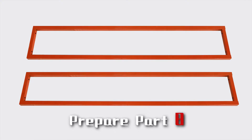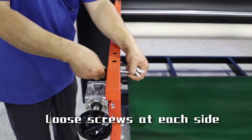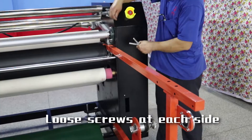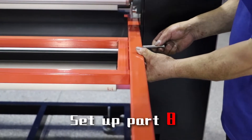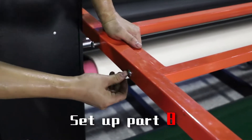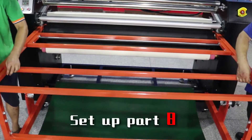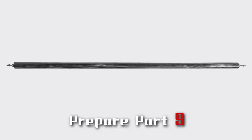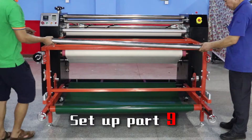Prepare part 8 with screws at its stretch. Prepare part 9 with screws at its stretch, then set up part 9.